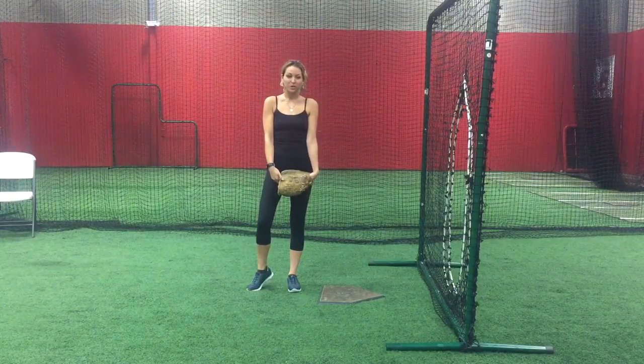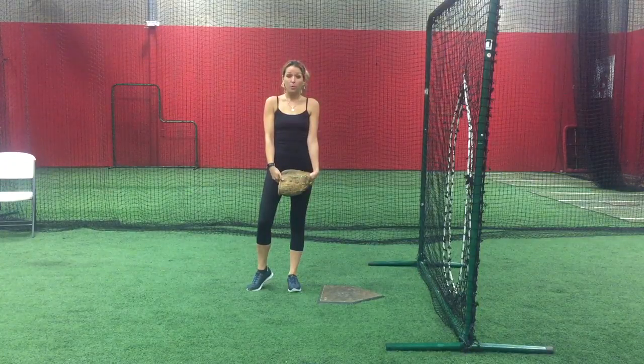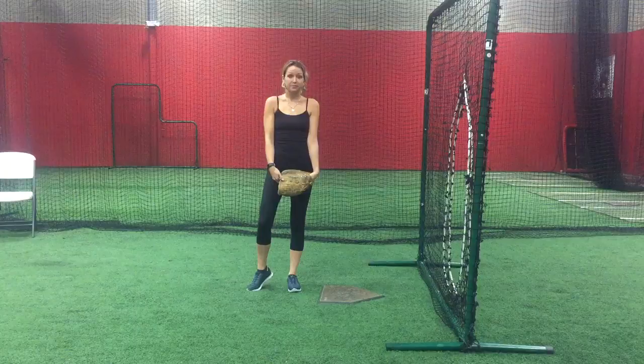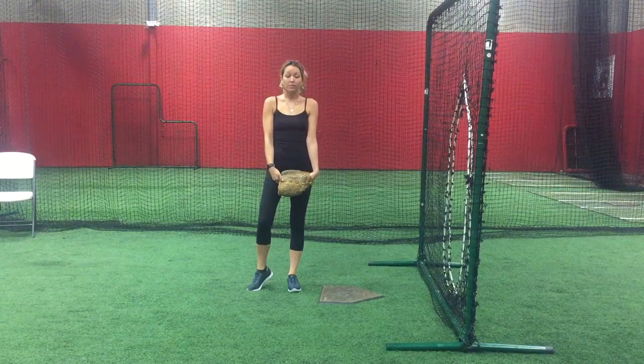Hi, I'm Candace Ainspar with Colorado Fast Pitch Academy. Today I will be showing you a proper warm-up routine for a fast pitch softball pitcher. Warming up before throwing full speed is incredibly important to make sure that you prevent injury. Stretching is equally important, so you do want to make sure that you reference that as well.